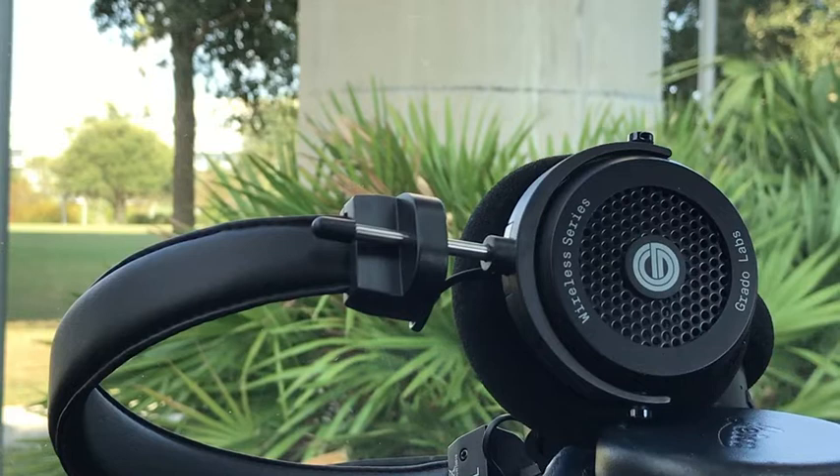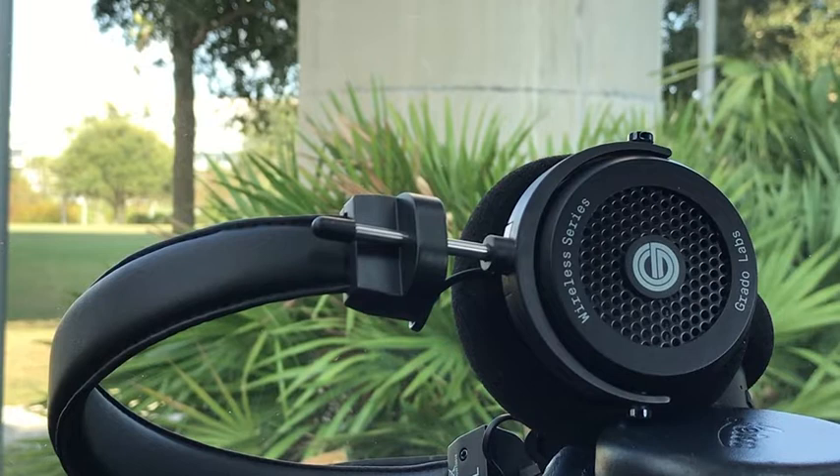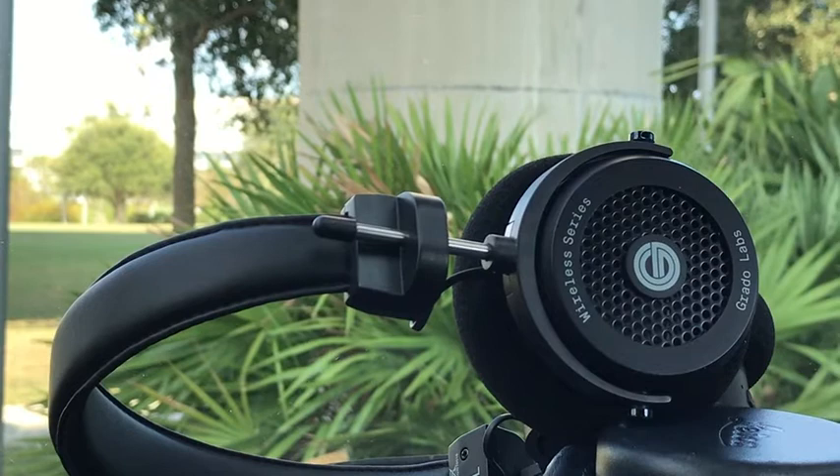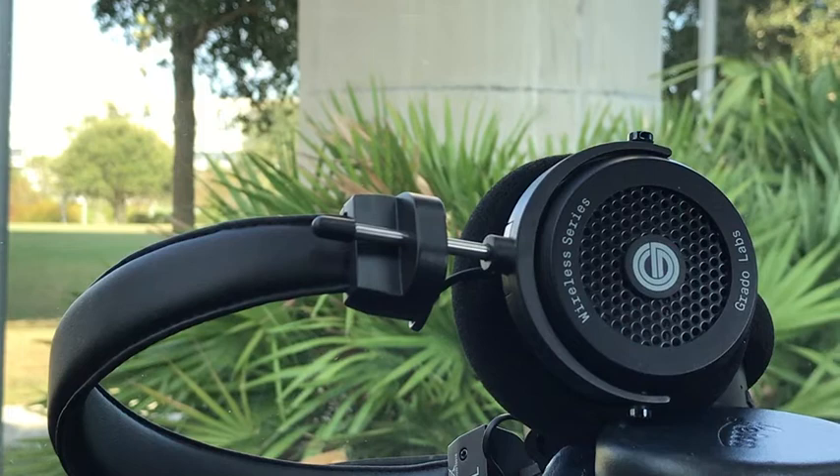Greetings Grado fans! We are going to do a little second follow-up review here today. I'm not going to show off any features physically because we already covered that. The reason I'm doing a second one is to keep these videos reasonably short — there's just too much to cover in one — and I want to get into four technical issues and questions I asked myself that I'm sure other people are asking too.